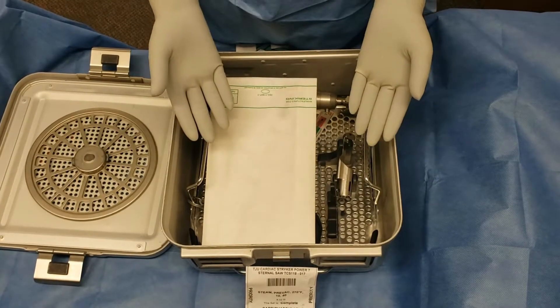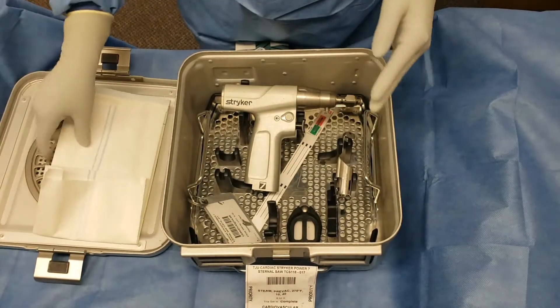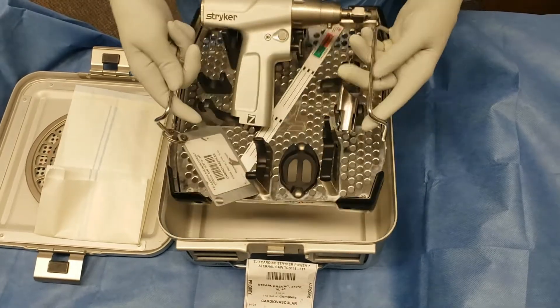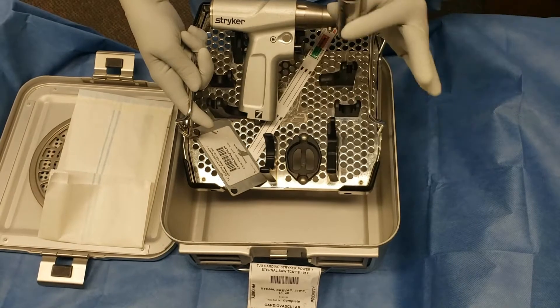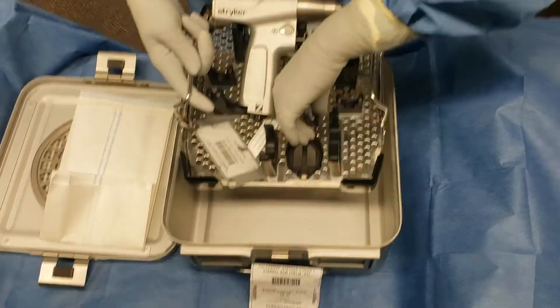This tray is only considered complete if it comes with two items. The first item that you're looking for is the Striker Saw handpiece. The second item is the blade guard, right here. Without these two items, this tray is unusable.